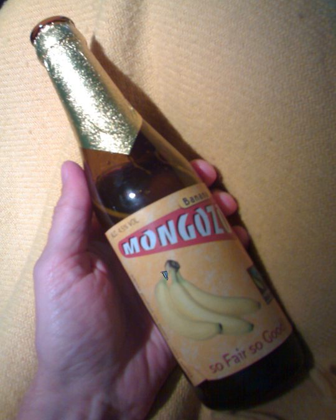In Kenya, banana beer is known as Urwaga; in the Democratic Republic of Congo as K6; in Uganda as Mabisi; and in Rwanda and Burundi as Urwagwa.